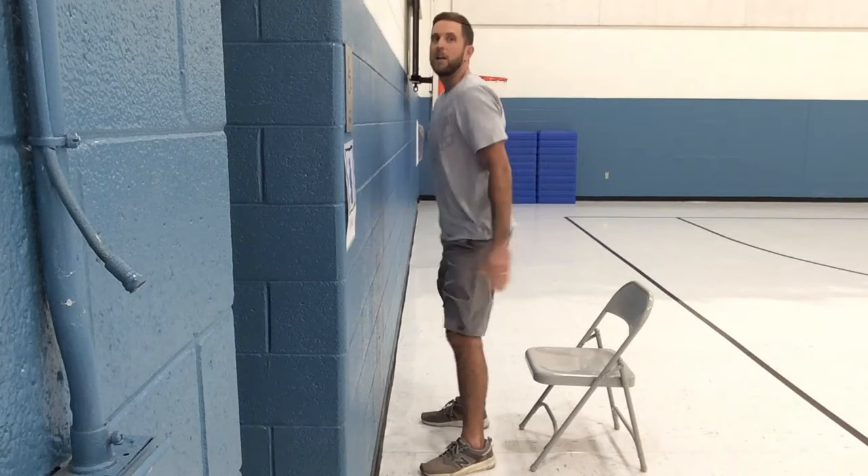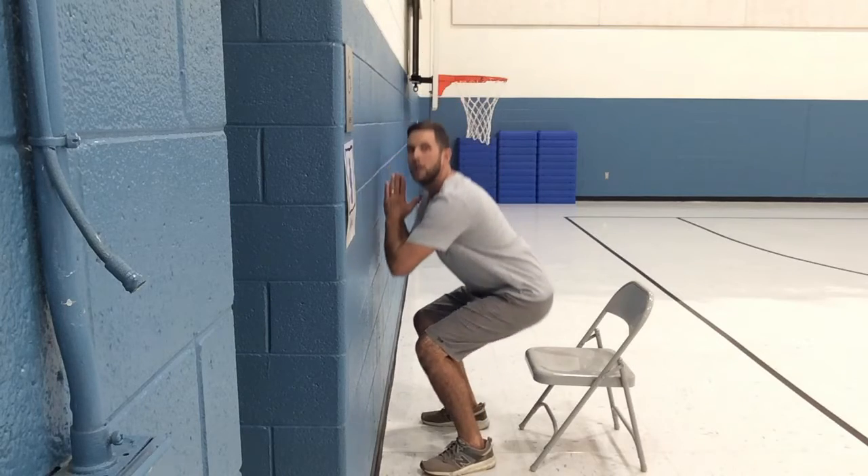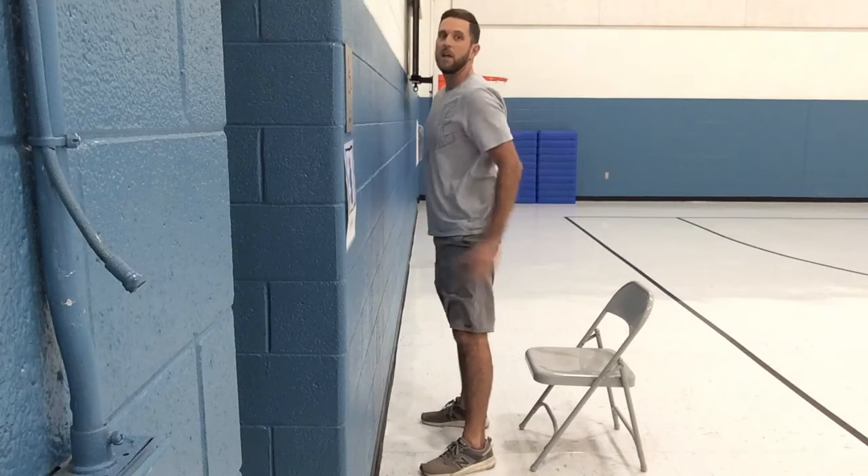To learn to squat properly, get a chair and find a wall — everybody should have those two things — and you can practice doing the correct squat. Now it's time for our workout. Today we have six different movements, starting with lunges. We're going to do five on each leg.